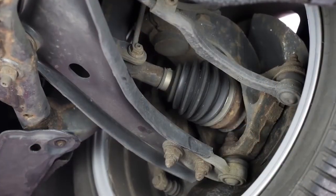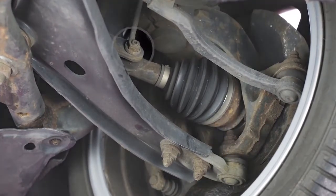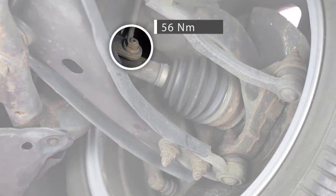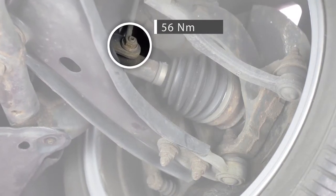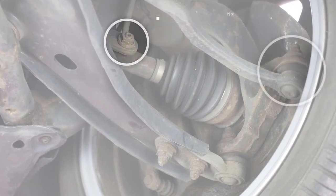I valori di coppia indicano a che serraggio devono essere fissati i dadi e bulloni per garantire il corretto e preciso fissaggio della sospensione. Ogni valore di coppia è stato determinato dal costruttore che sviluppa la sospensione basato sulle dimensioni e funzionalità dei bulloni.